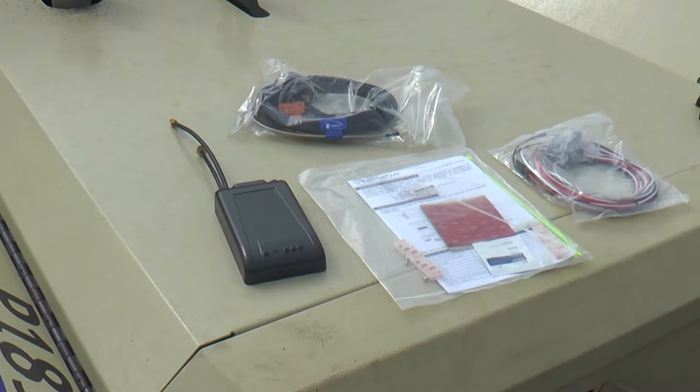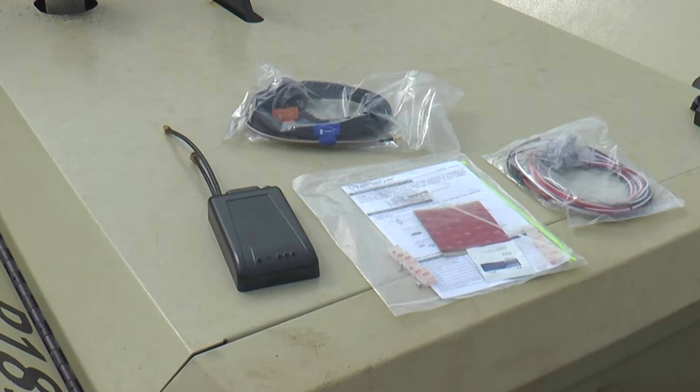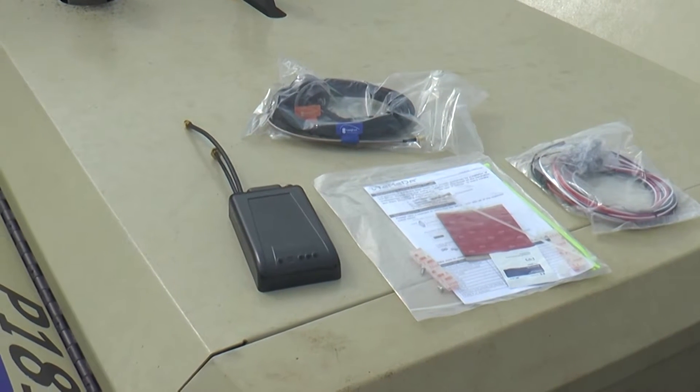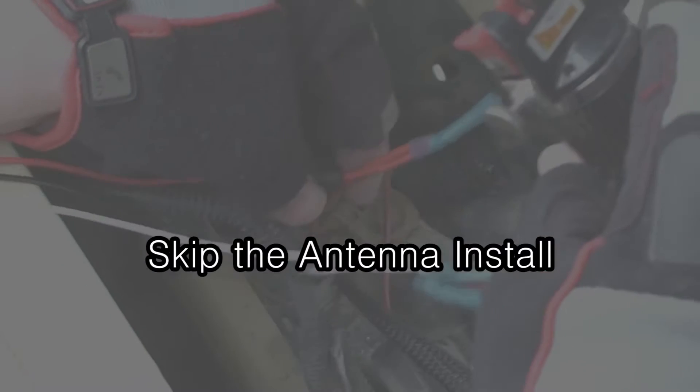This particular application will require an MC3E which utilizes an external mount antenna. The reason we use an MC3E is to ensure that the device has a clear view to the sky for GPS satellites. If you don't need to see how to install the antenna, click on the button below to skip right to the MC3 install.